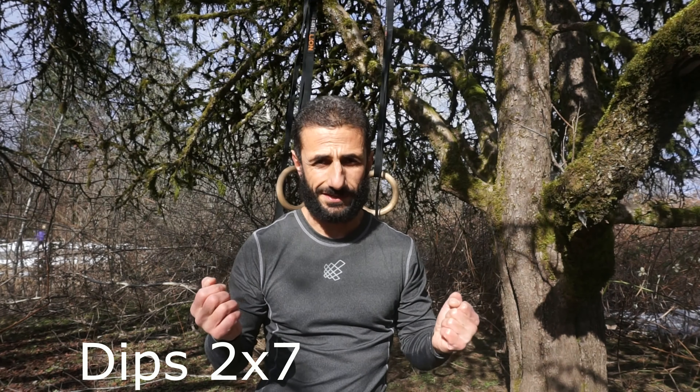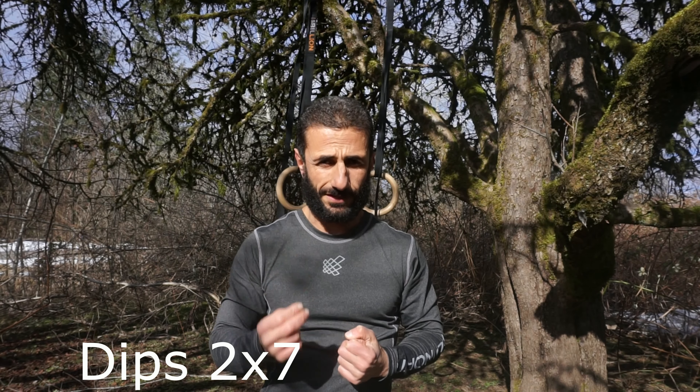My third exercise is dip, two sets of seven.